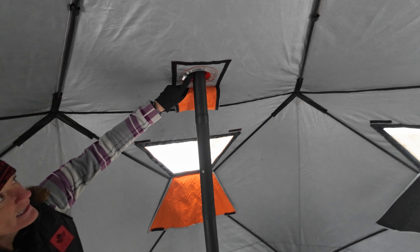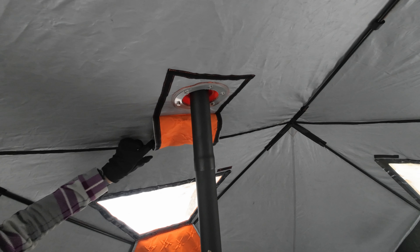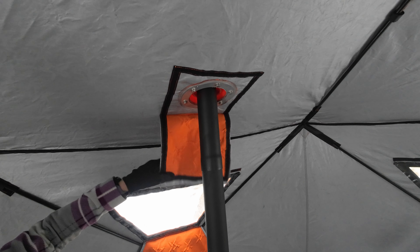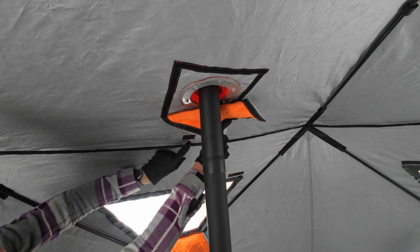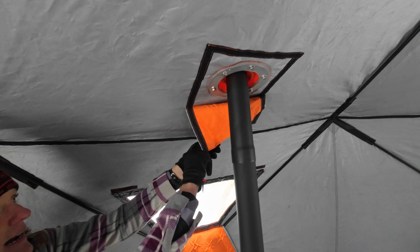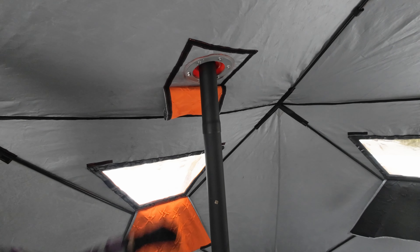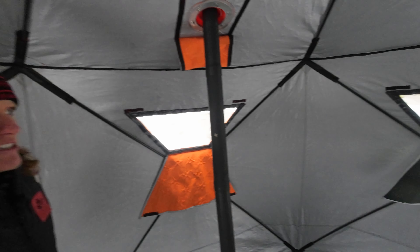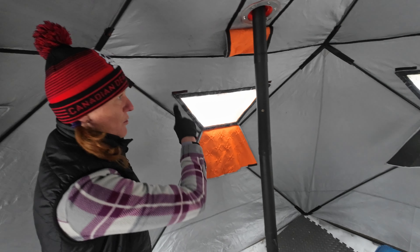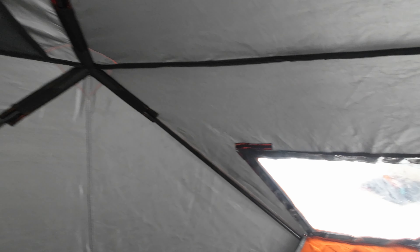This is the stove jack we talked about outside — you've got the metal fitting here with the bolts holding things in place. If you don't want to use this, there is a little cover to secure it from the elements outside. If you are using your wood stove, there's a little piece of velcro here — you just fold that back and attach it, which prevents the heat from causing any damage there. Another window, same design — as mentioned earlier it does actually have six windows, one on each side, and you can open all of them or just one or two, whatever you desire.